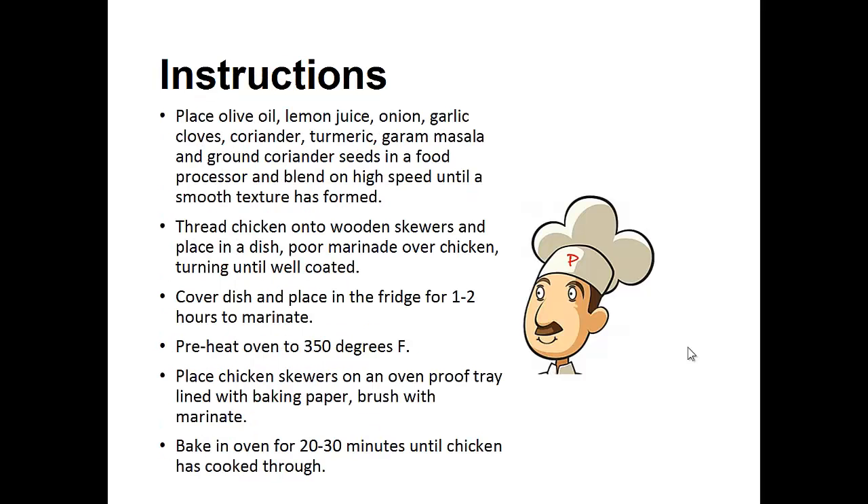Instructions: Place olive oil, lemon juice, onion, garlic cloves, coriander, turmeric, garam masala, and ground coriander seeds in a food processor and blend on high speed until a smooth texture has formed.